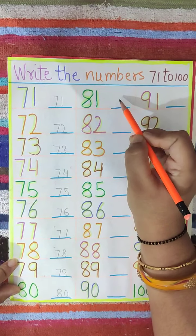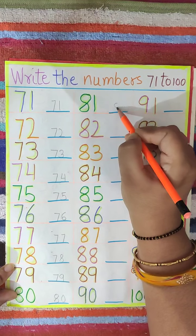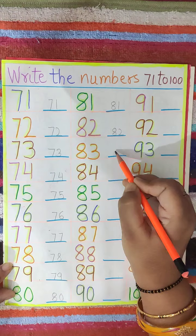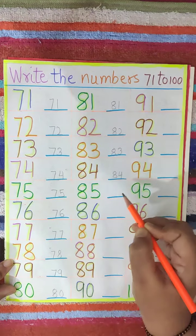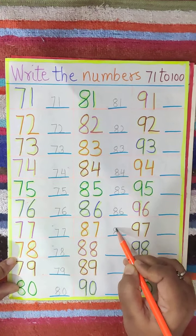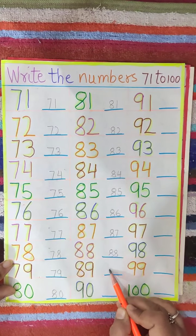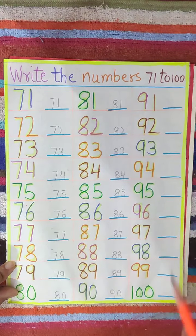Always remember you have to not just write — you have to say and write. 81, 82, 83, 84, 85, 86, 87, 88, 89, 90.